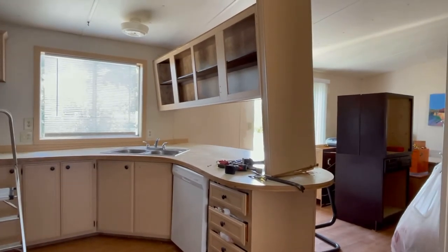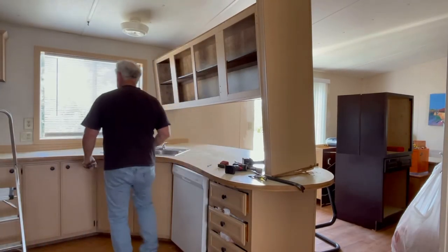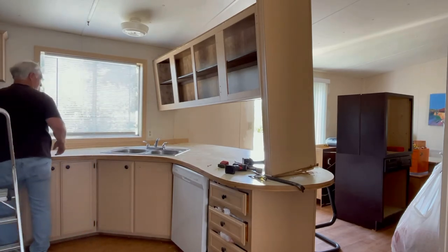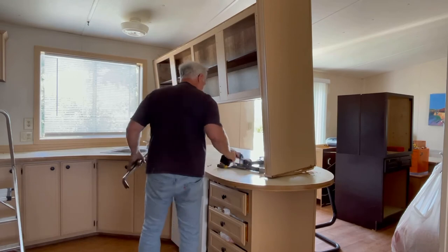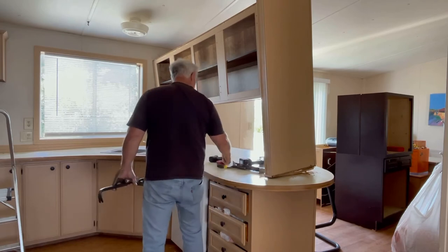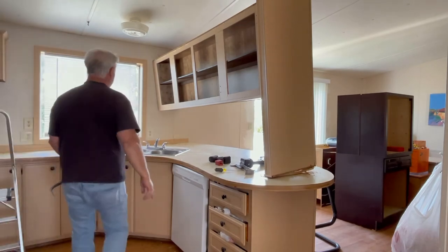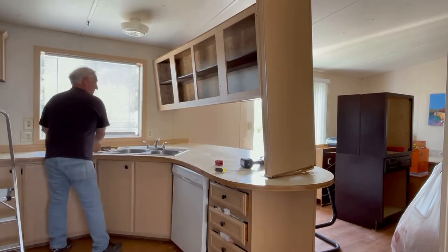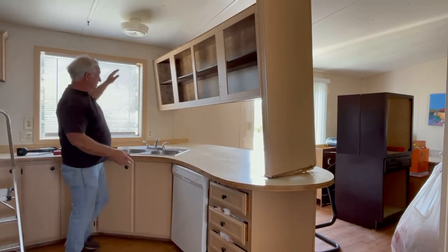It looks scary, but it's really not. So it's time for me to start moving some of these tools out of the way. Maybe I'll put them over there on that little base filler — it's not really a cabinet. All this stuff comes in handy; no sense in throwing it away. This cabinet is going to come down — there are screws in there, but trust me, this thing's coming down in no time. I'll probably just let it come down.